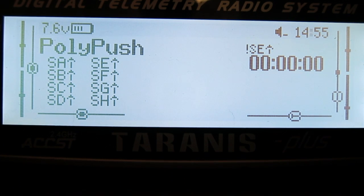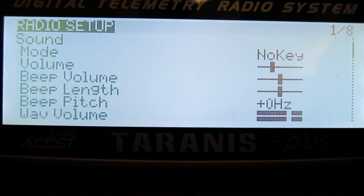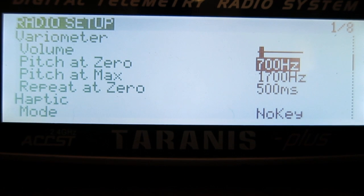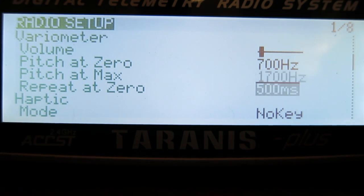If you don't like the default pitch of the beeps you can change them in the radio setup screen. It's a long press of the menu button and scroll down to Variometer. Change the volume, the pitch at zero, the pitch at maximum, the climb rate, and the beep frequency as well. Or you can leave them as they are.